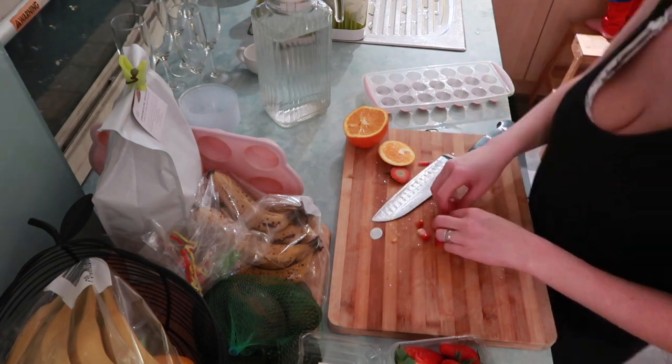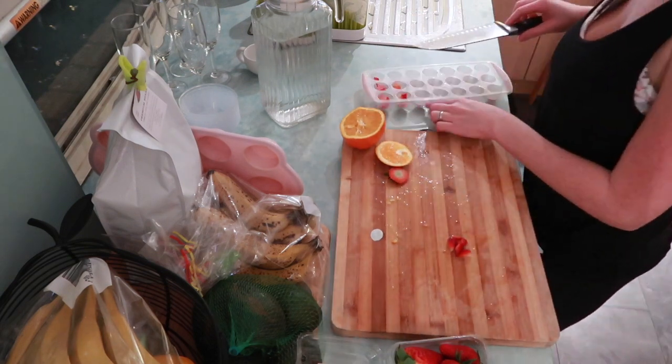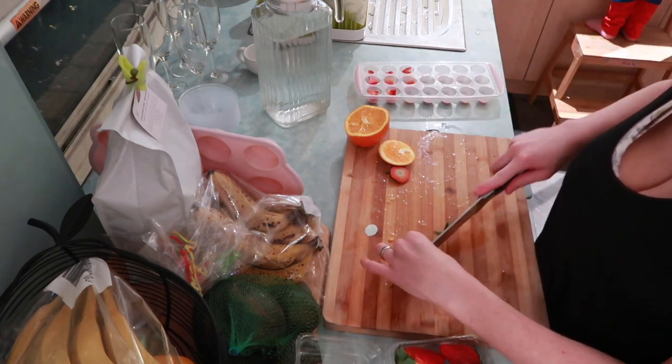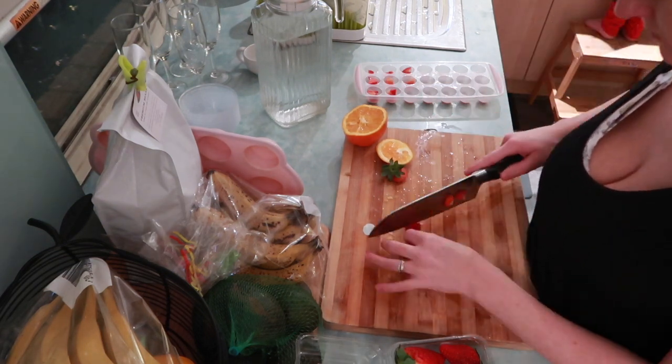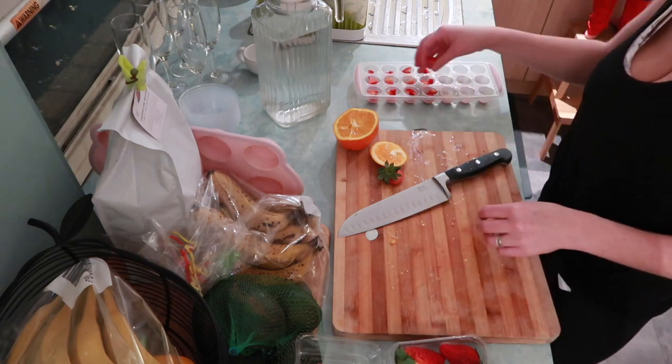Because we're having mamosas - I call them mamosas because there's no champagne - so because we're having orange juice in champagne glasses, I'm making some fancy strawberry ice cubes as well. And this will just add some flavor to our orange juice as well as looking really really pretty.